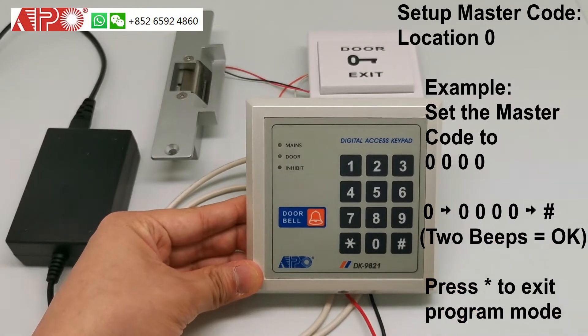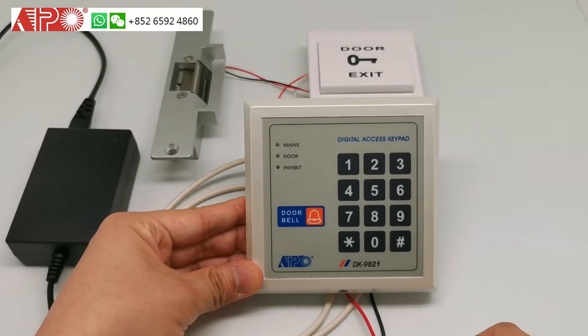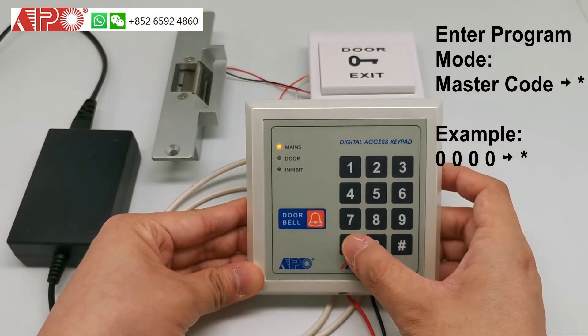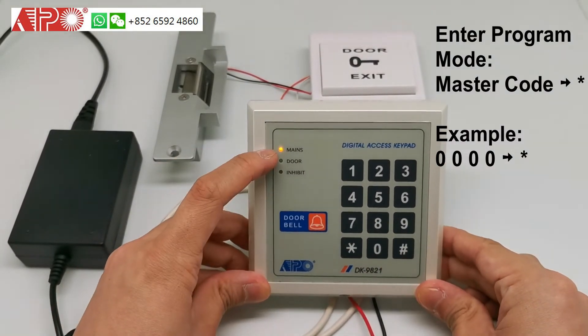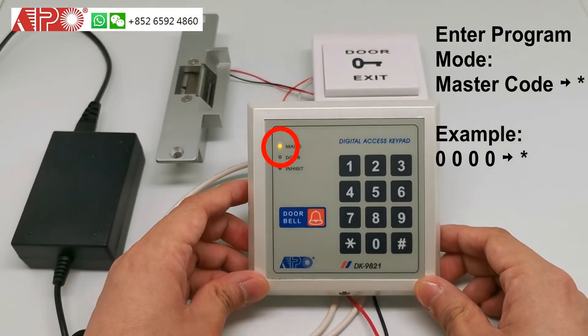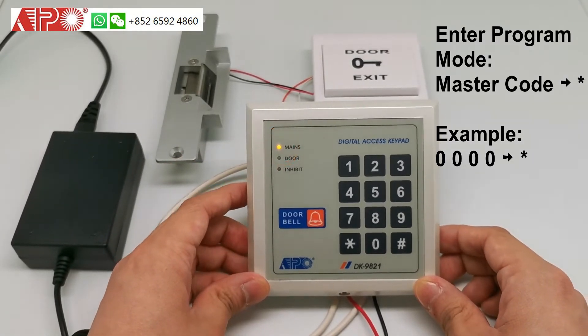Now, you can try your master code, which is four zeros, and one star to enter the programming mode. If the empty light turns on, which means your master code is correct. And now it is in programming mode.